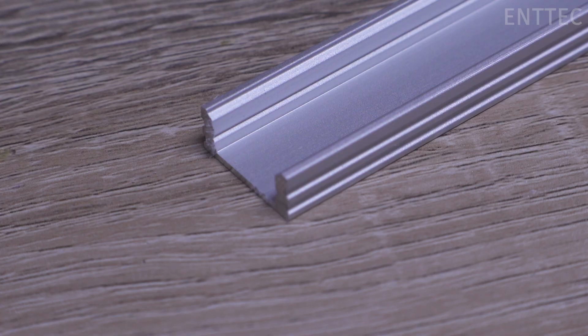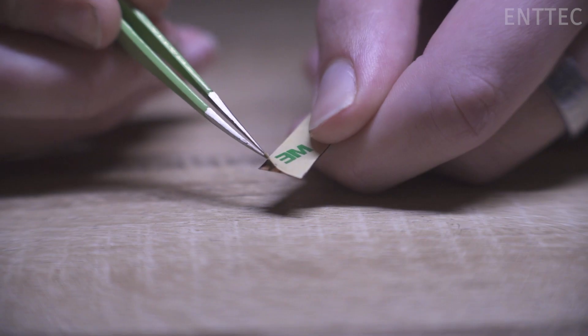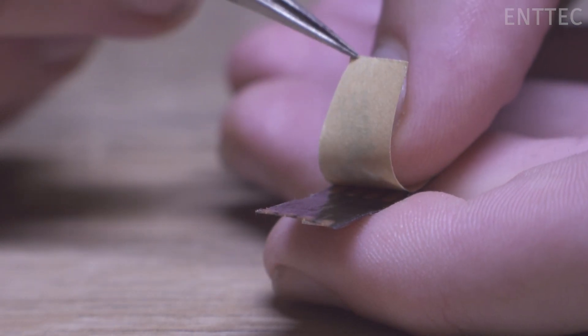Next, we'll wait for the alcohol to evaporate so there is no residue left on the surface. Once the adhering surface is clean and dry, we can gently peel the backing off the LED tape and begin sticking it down to our surface.